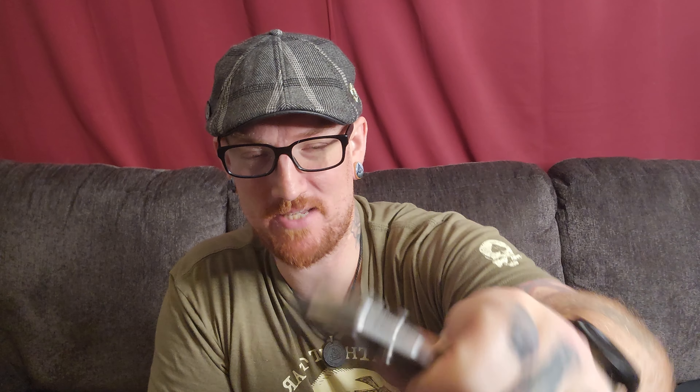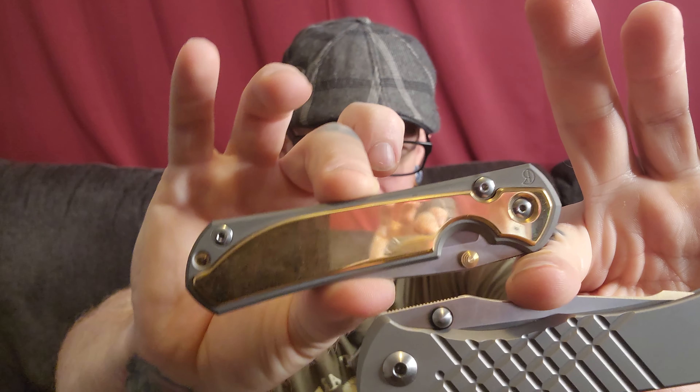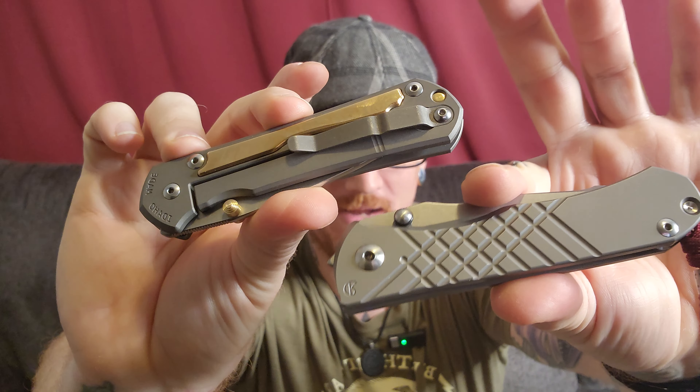I think this is going to be sent over to my buddy Tom Jordan to be vapor honed to where it looks kind of like this — this is technically a glass blast but you get the idea — stonewash, much darker material, vapor honed to kind of match this crazy-looking brass polish.